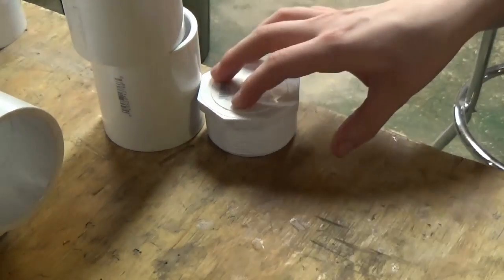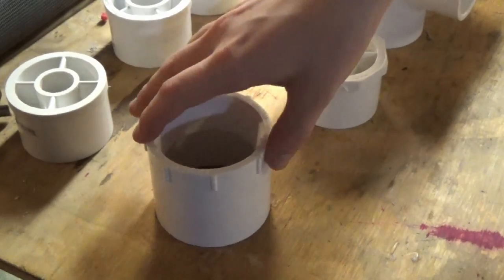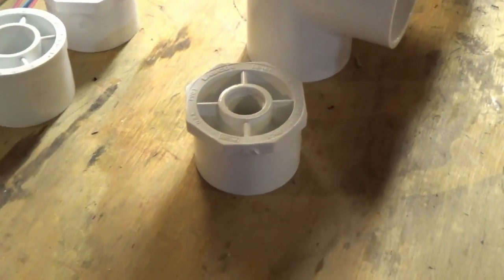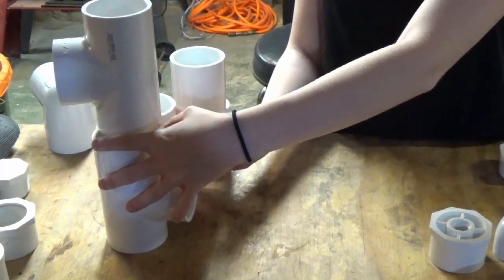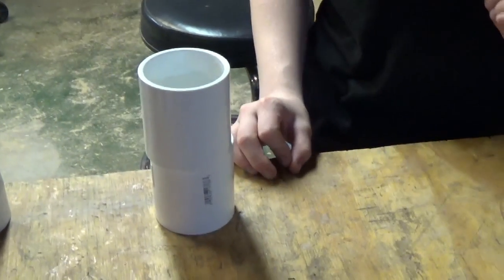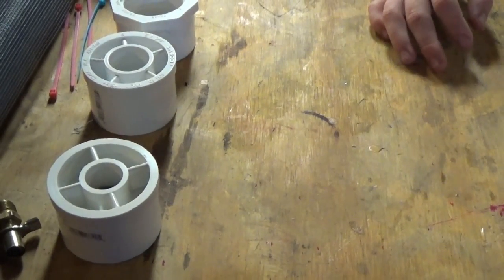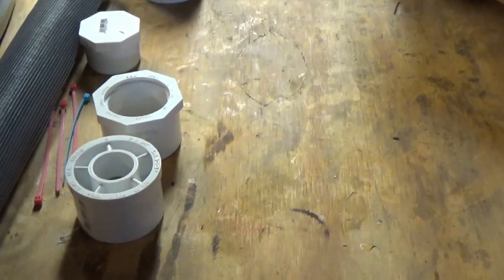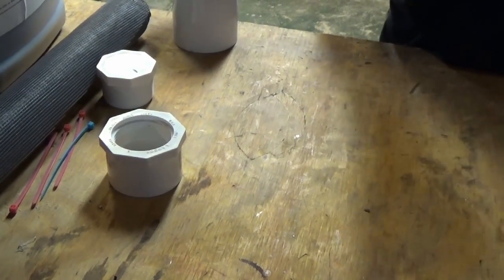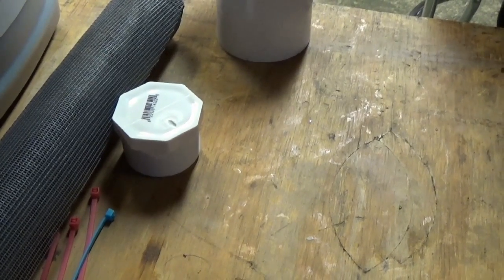A two inch threaded plug, $1.38. A two inch slip to thread adapter, $1.53. A two inch slip to half inch thread bushing, $1.38. Three two inch tees, $8.52. Two two inch couplings, $1.96. A two inch to half inch slip bushing, $1.97. A two inch to 3/4 inch slip bushing, $1.97. A two inch slip to one and a half inch thread bushing, $2.28. A one and a half inch thread plug, $1.08.